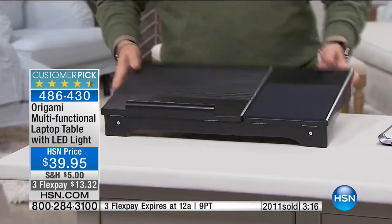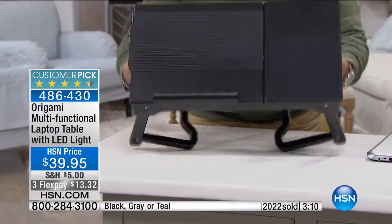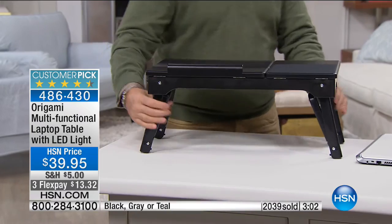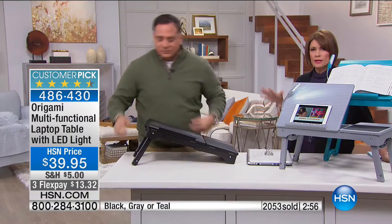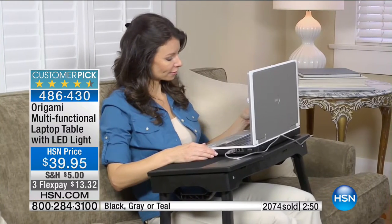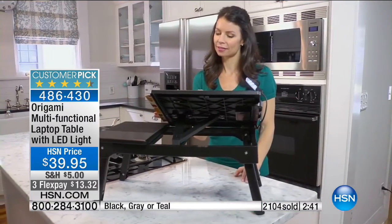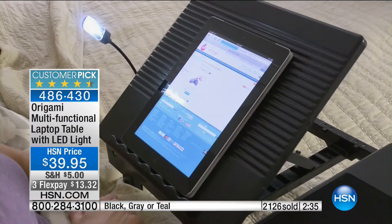Unlike a lot of laptop tables where you're stuck in one position, this will go out to the flat position, the mid position, and all the way up to the big daddy — three different positions on this. In addition to the light, which you could pay $5 to $10 for, plus the USB hub, also $5 to $10, and the cable, which is definitely $5 — that's a lot of extras. You could even take this in the car. It's nice and lightweight but so multifunction, so different in terms of its design, because, that's right, it's Origami.